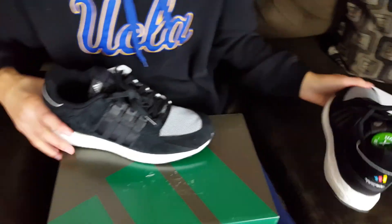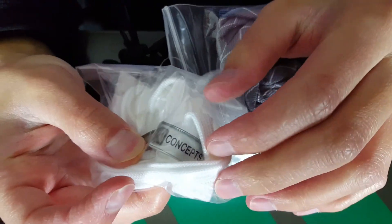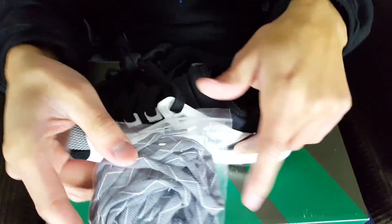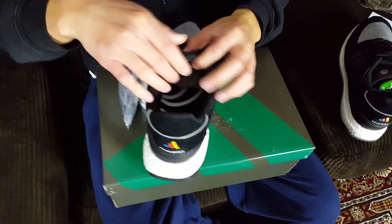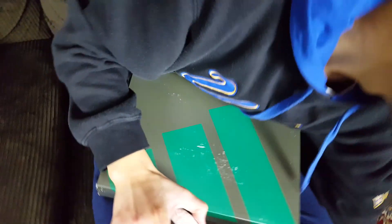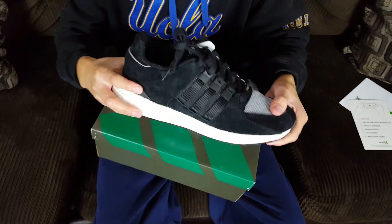The shoe came with two extra pairs of laces: white ones with 'Concepts' branding on a grayish-silver background, and gray laces with a little white in between. The gray ones would look nice with the 3M material. The adidas branding on the back is held down by a rivet, and together the insoles spell out the word 'Concepts' — really nice detail.